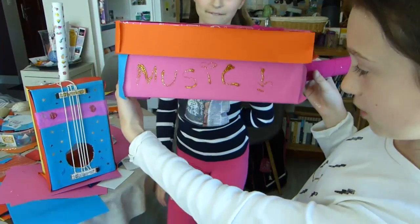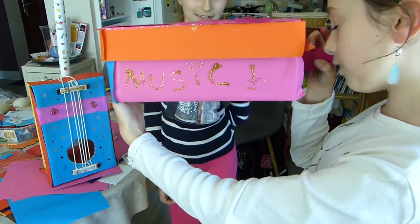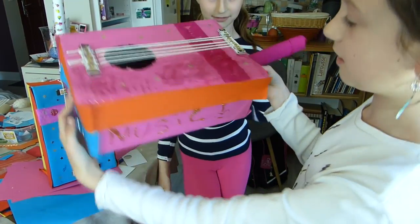J'ai écrit musique avec un... et le i, au lieu d'un point j'ai mis un cœur. Et j'ai mis un point d'exclamation dessus.